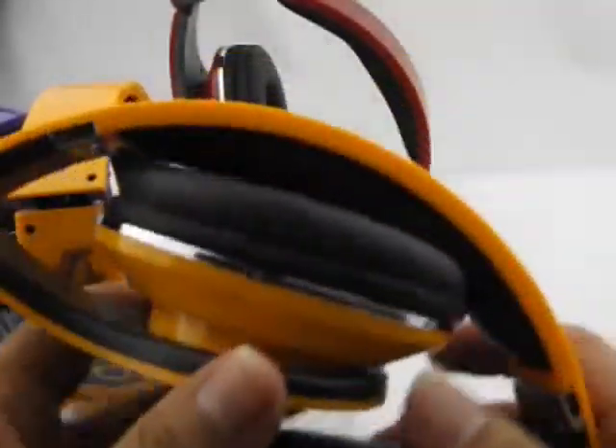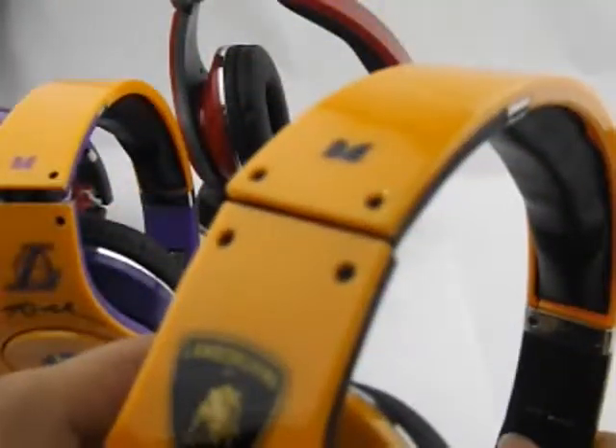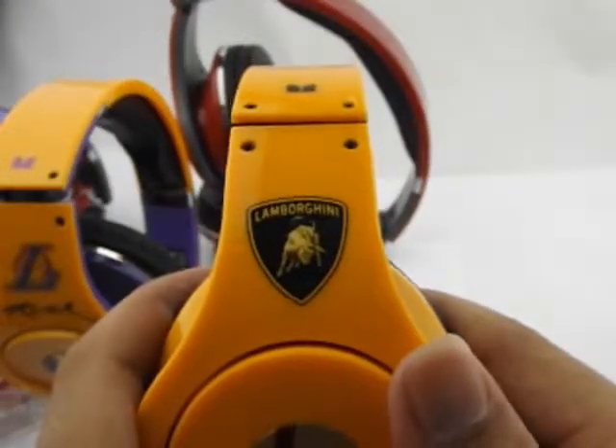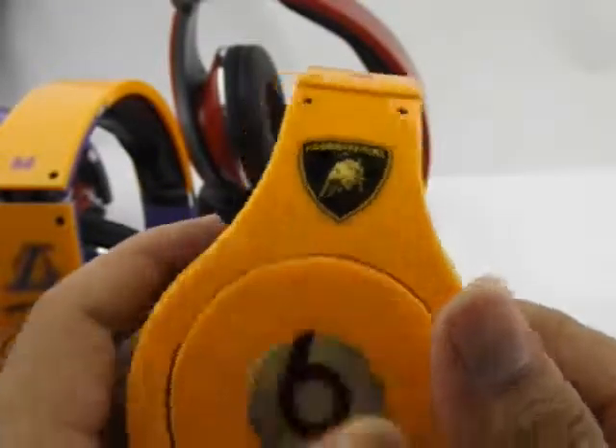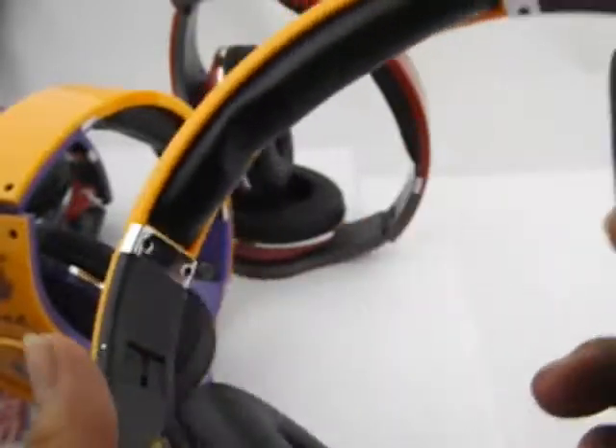Let's see this one — yellow color with black color. You can see this logo: Lambo. This is a famous brand of car.